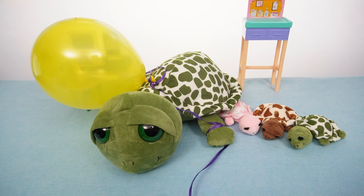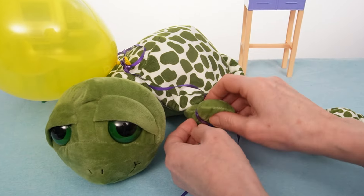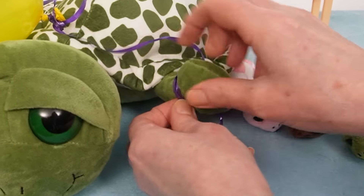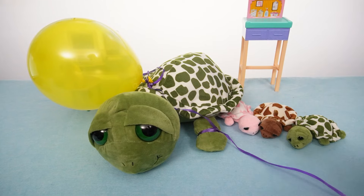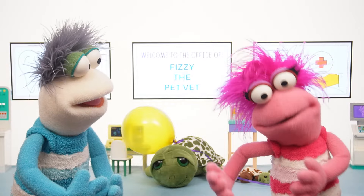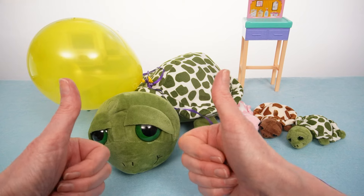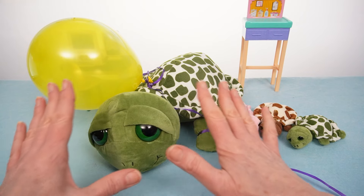How are we gonna get it off? Well, let's see if we can undo it, shall we? Sorry, little turtle! Nope, that's not gonna work! What about water? Turtles love water! That's a great idea, Phoebe! Let's use a bath to help ease it off!